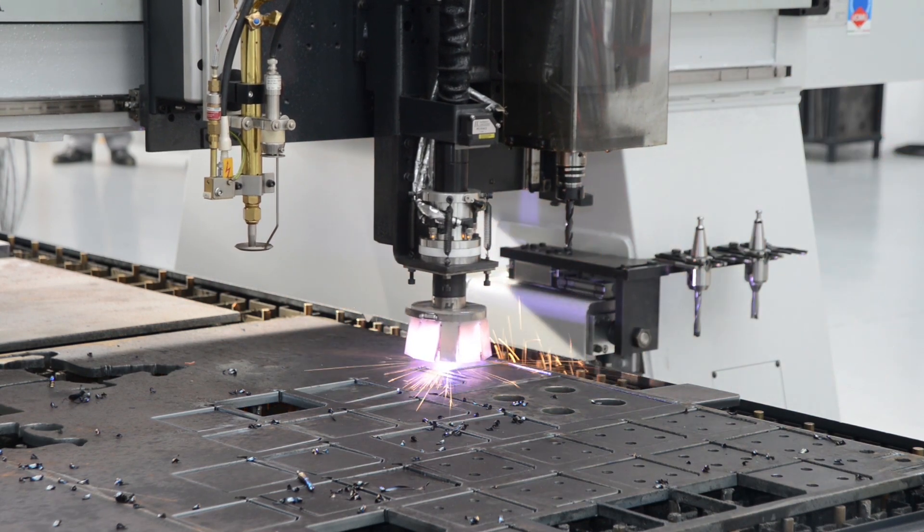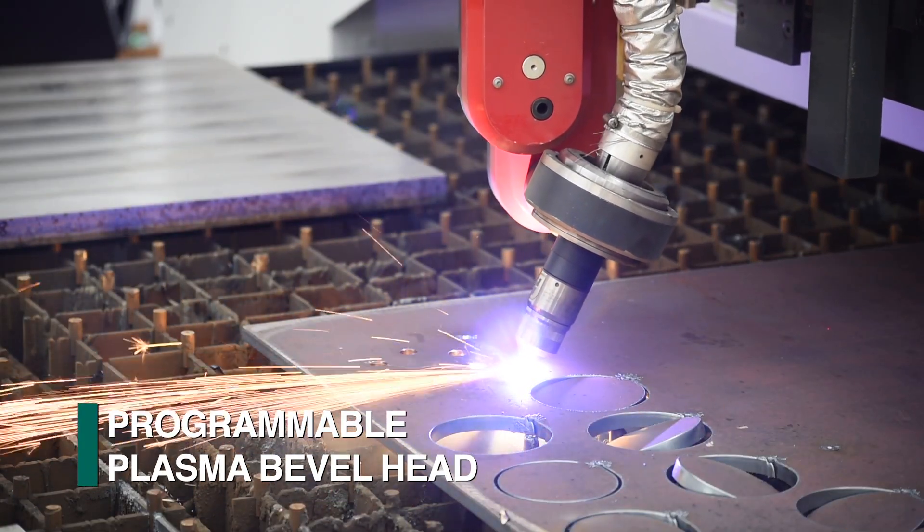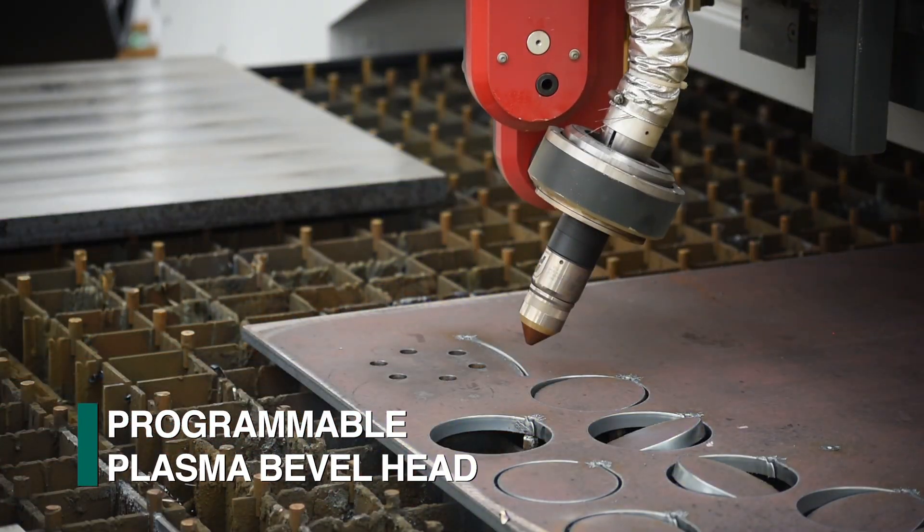The Kronos can also be configured with multiple plasma torches for straight cutting or with programmable bevel heads to accommodate applications such as weld prep.